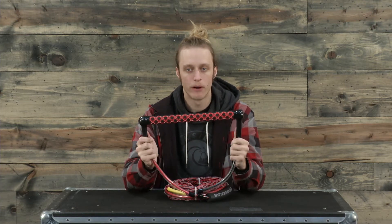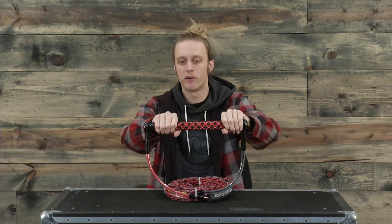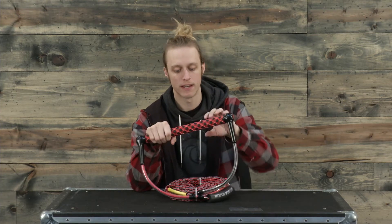One other thing that's really cool about this handle is inside it has an aluminum bar that will never bend, it won't break — it's going to be a really durable construction and a really nice grip.